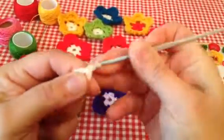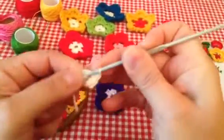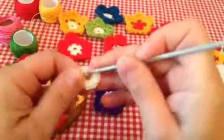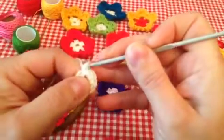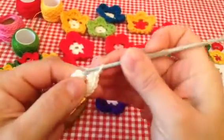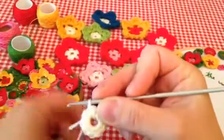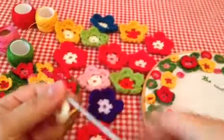Now I just need to start ten single crochets from that circle: one, two, three, four, five, six, nine, and ten. Now you can close your circle by passing your hook through the first one and closing.